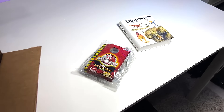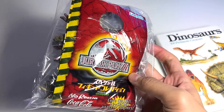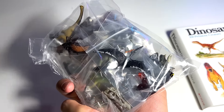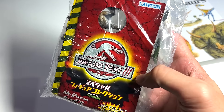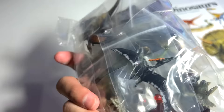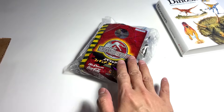Before we pick up all the different Ceratosaurus and Baryonyx figures, I just want to show you guys a preview of what's coming up next. I've actually got a pack of Jurassic Park 3 minifigures - all of these are vintage figures - so stay tuned for next week's video.